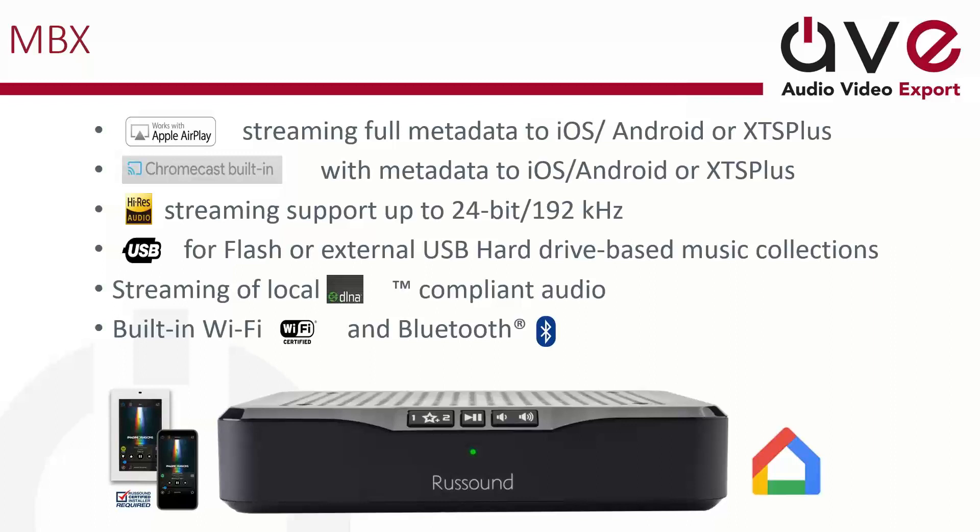The MBX works with AirPlay, which is really important, and works with Chromecast. So if you've got something that's not necessarily built in, you can stream from your device via Chromecast or AirPlay, which is really handy. It's also got built-in Wi-Fi and built-in Bluetooth. You can do DLNA, and you've also got USB that will work as an external USB hard drive. So if you've got your collection saved on USB — even just a regular flash drive as opposed to a NAS drive — no worries, you can plug it straight in and stream from there. And Rust Sound supports high-res audio at 24-bit/192 kHz.